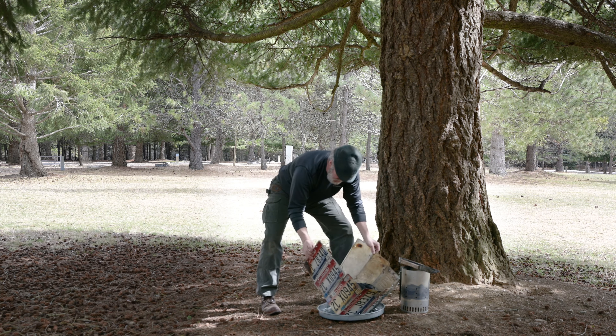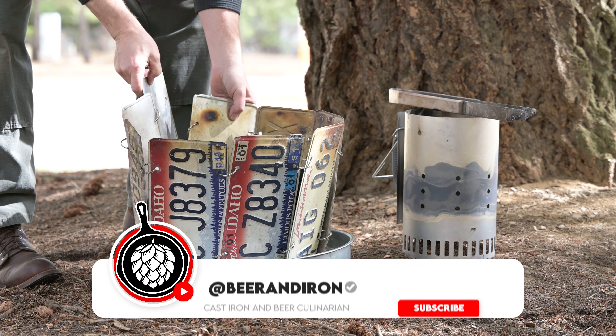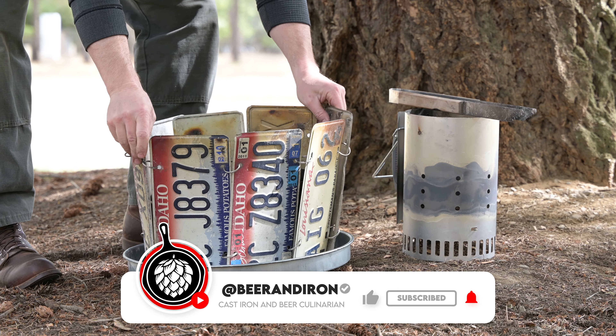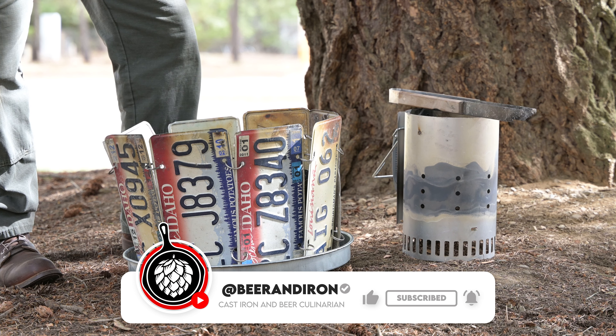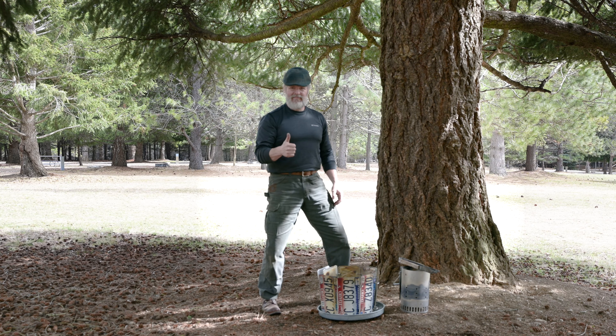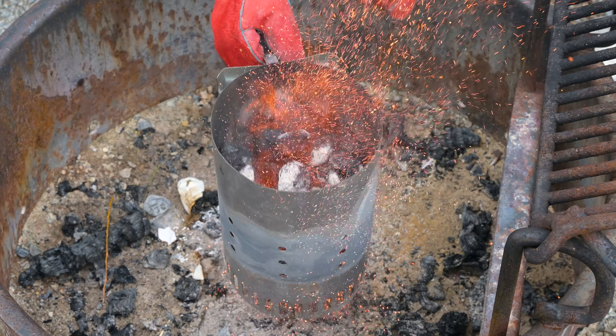If you like this video and want to follow us here on beerandiron.com, consider giving us a thumbs up, clicking that subscribe button, and giving us a little ding on that dinner bell. Now for some real cooking — let's put a couple of these heating methods to work with some real fire.